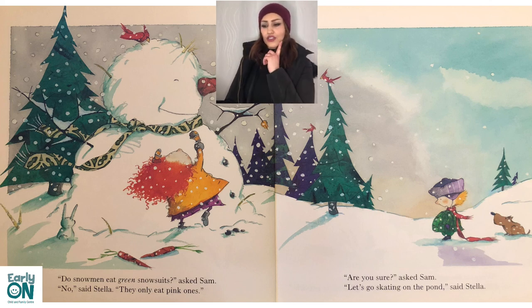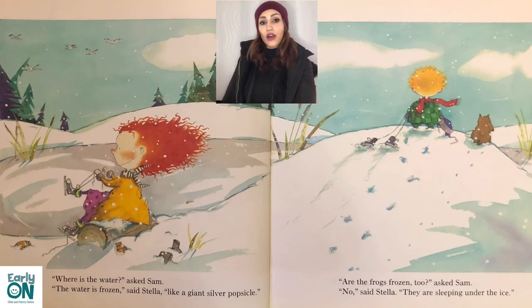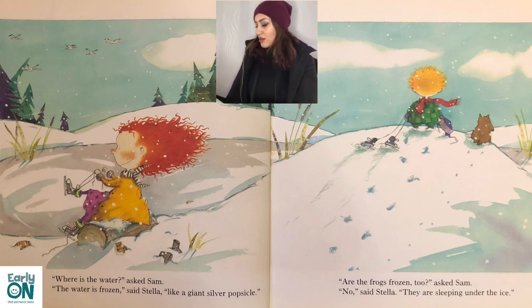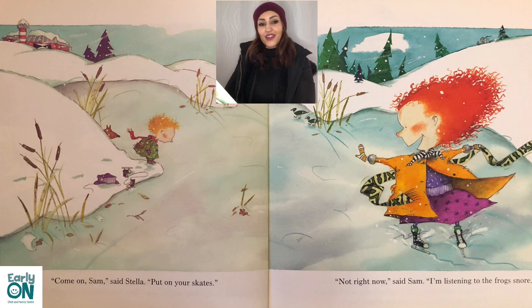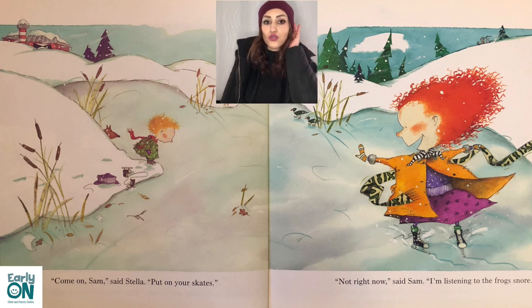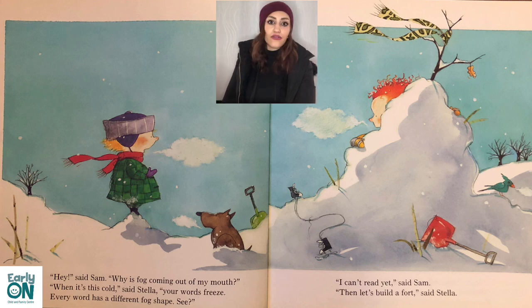'Hmm, are you sure?' asked Sam. 'Let's go skating on the pond,' said Stella. 'Where is the water?' said Sam. 'The water is frozen,' said Stella, 'like a giant silver popsicle.' 'Are the frogs frozen too?' asked Sam. 'No, they're sleeping under the ice.' 'Come on Sam, put on your skates,' said Stella. 'Not right now,' said Sam, 'I'm listening to the frogs snore.' 'Why is fog coming out of my mouth?' said Sam. 'When it's cold,' said Stella, 'your words freeze — every word has a different fog shape.'